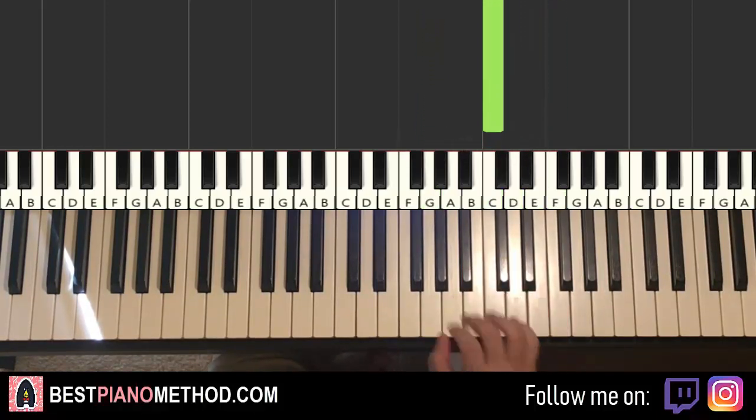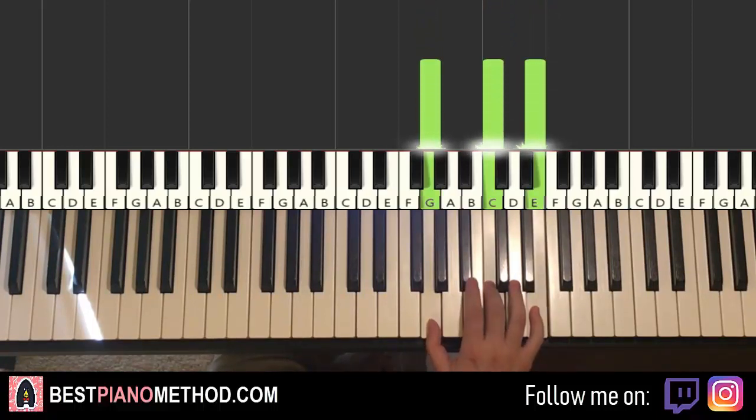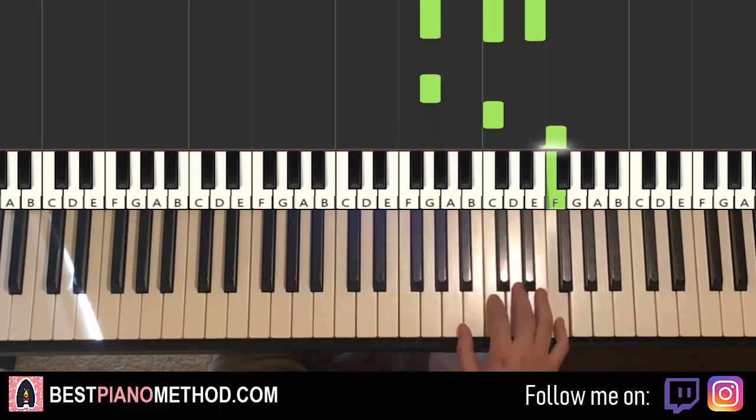That's it for the first part for the right hand. So it goes triple note G, C, E, and then single notes G, C, F, E, D, C.